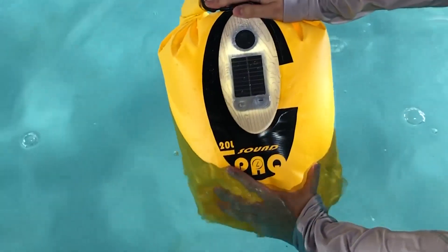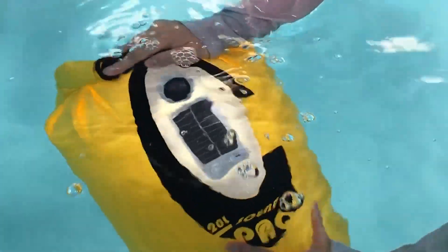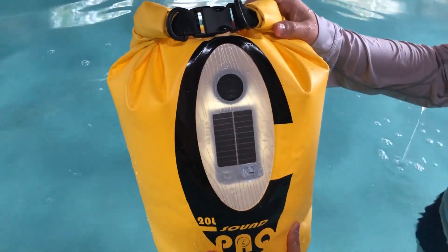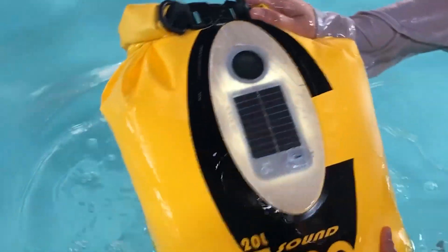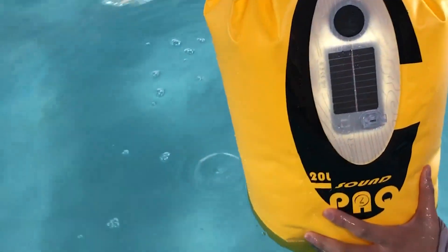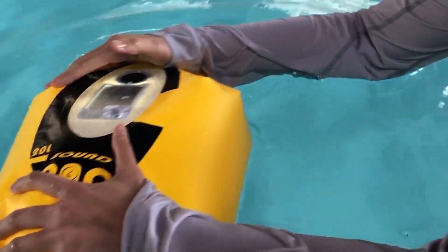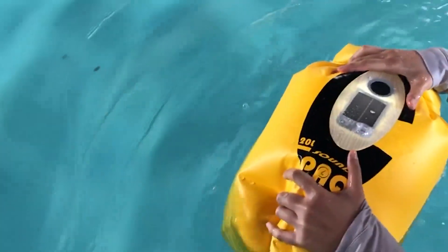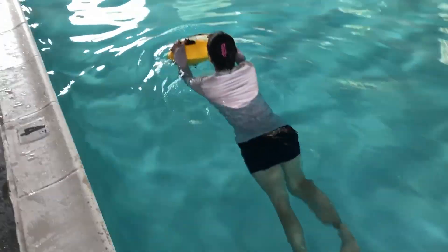I'm getting submerged in the water. There's still some music coming out — spitting some water on the speaker, one more time — it's still working! You can also use this as a floating device without any problem, and as a speaker as well.